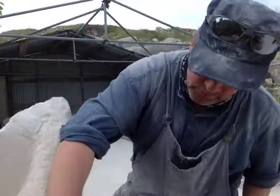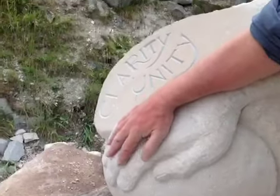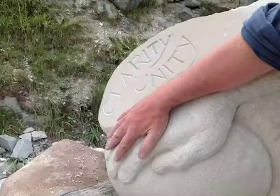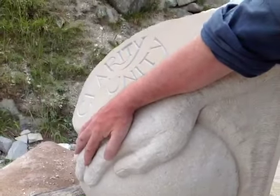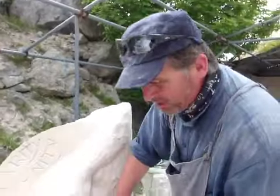And this is my hand, sort of in cartoon fashion, but resting, holding, supporting, pulling, pushing. So there's a tension there and there's a kind of fluidity in the sphere.